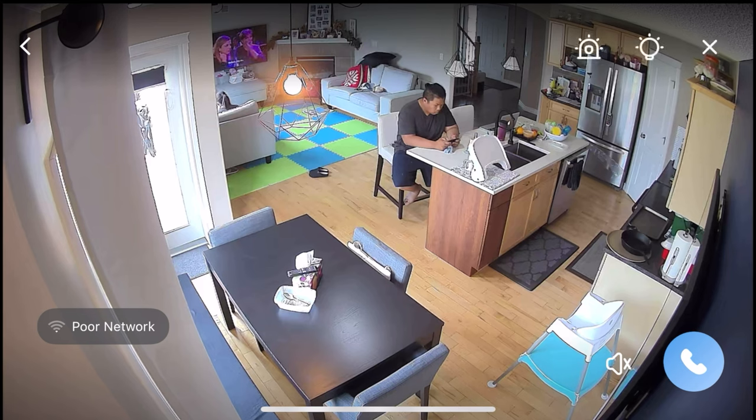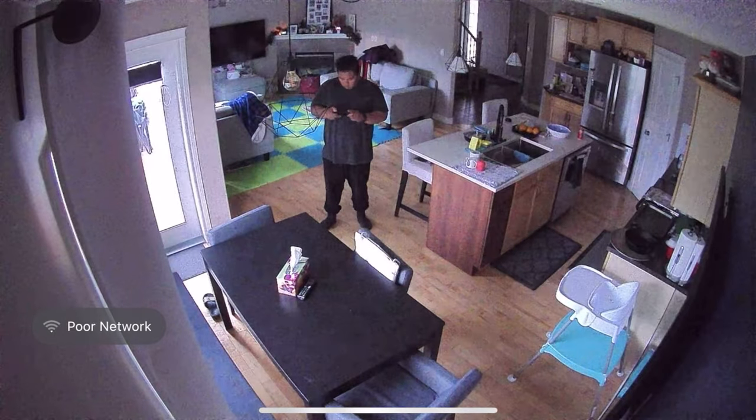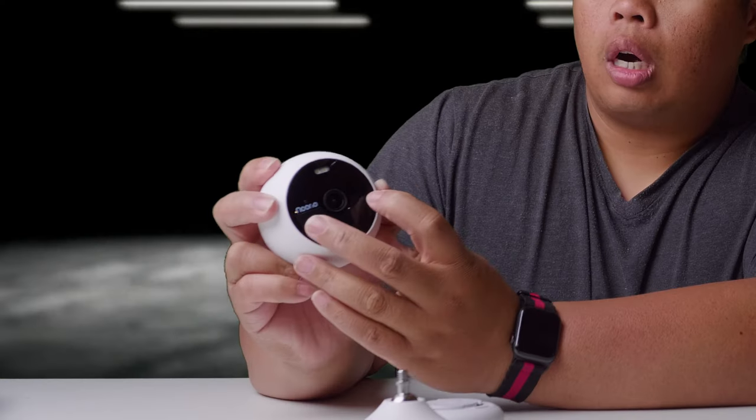There are two options for recording during the night: night vision mode and also the full color night mode. I think this is one of the unique features of the Nureo Spotlight Cam. There's a very bright light up here that you can also use to deter intruders. On the sides there are infrared light sensors that will turn on automatically so you can see even in pitch black.